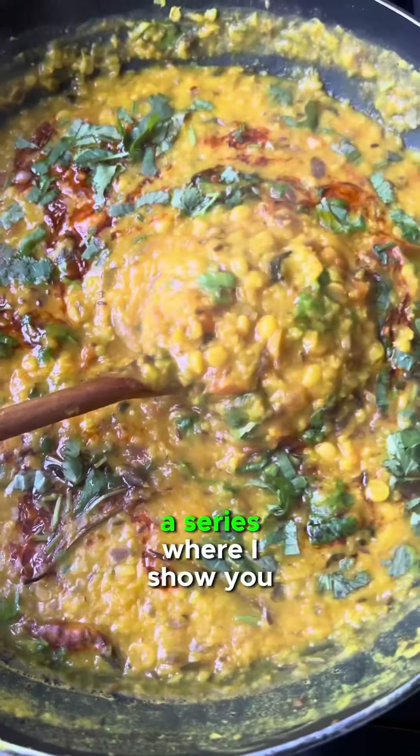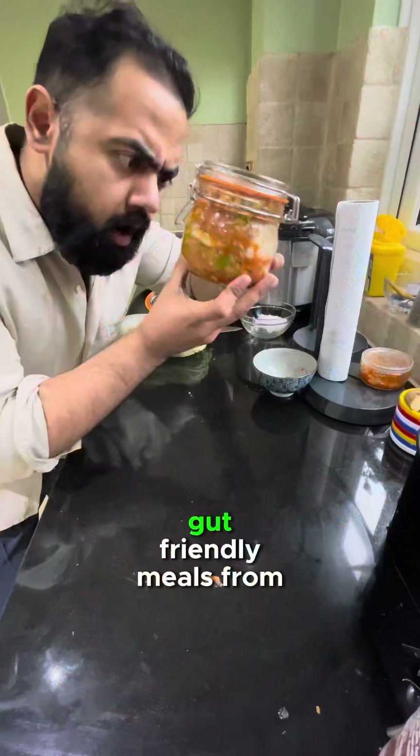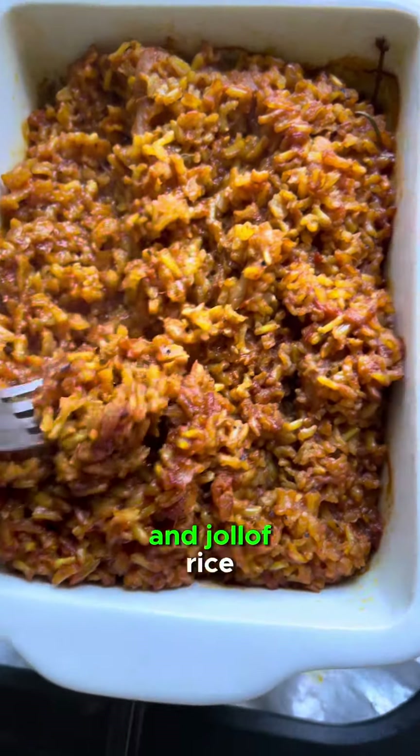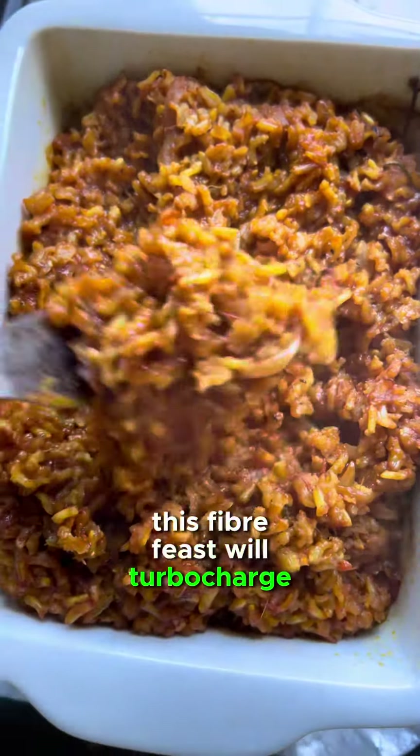Welcome back to Feed Your Gut, a series where I show you how to make the best gut-friendly meals from around the world. Episode 3 takes us to West Africa and jollof rice. This fiber feast will turbocharge your bowels.